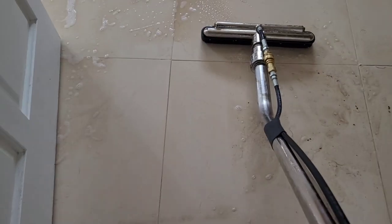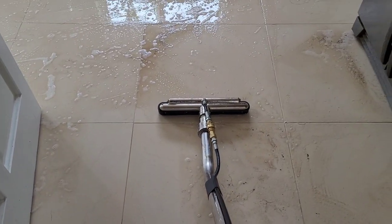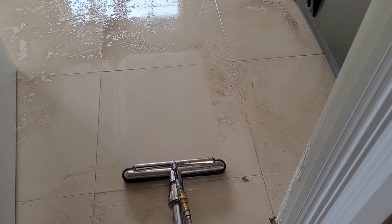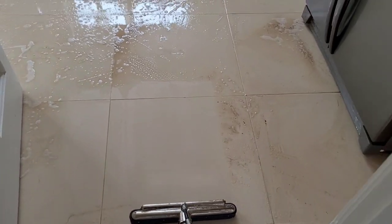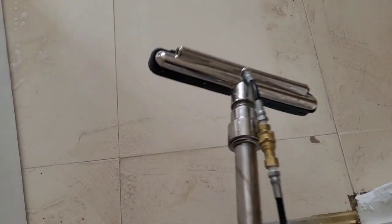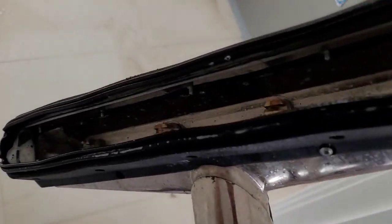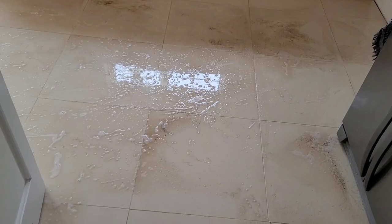Here we are — this is the hard floor tool. It has a little rubber piece on it and jets come out of the end, and it just sucks up all this dirty water. As you can see, there are little jets in it and water comes out of them. This is basically the carpet cleaning machine, but it extracts all this dirt into it.